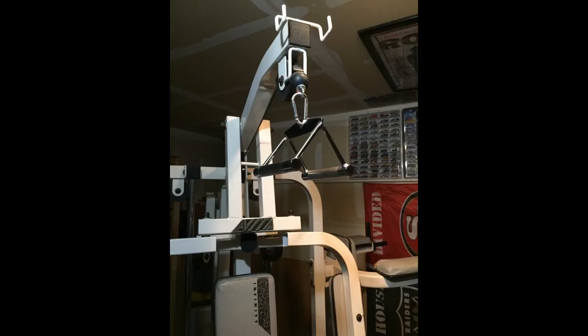I needed another back attachment for my lat pulldown and this was next on my list. It's very solid and works great. You'll definitely get in a great workout. My only complaint is the grips are not that comfortable, but overall it's a great attachment.